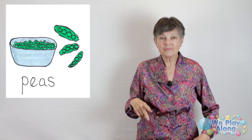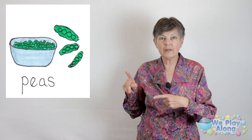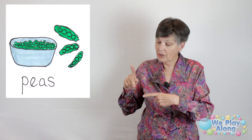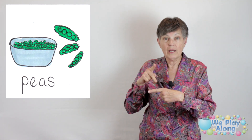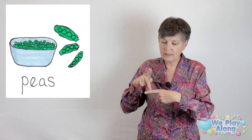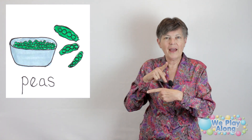Peas start with the letter P, and this is a British Sign Language sign. You're going to take that letter P and tap it up your finger — imagine this is like the pea pod and it's got lots of little peas in it. So we just run it right up there.